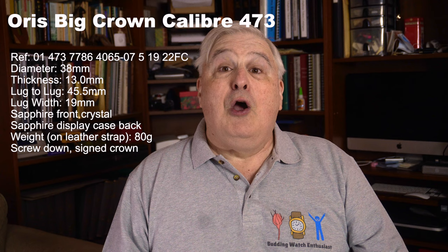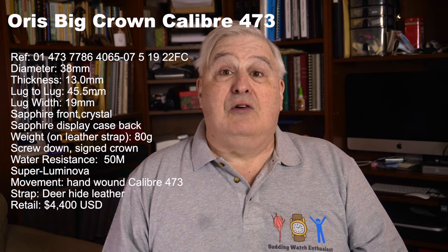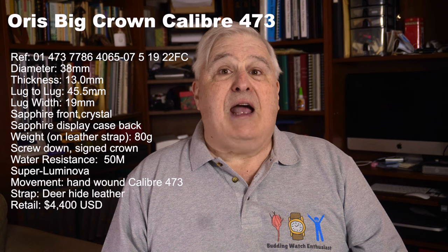As they did with the launch of the Aquastate Caliber 400, Oris has put a premium on the Big Crown Caliber 473. Here, with the new movement, the price is $4,400, which is over two times that of the standard Big Crown models. Later, I'll consider whether this premium is justified.